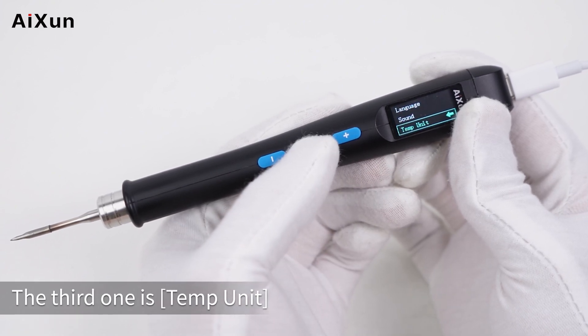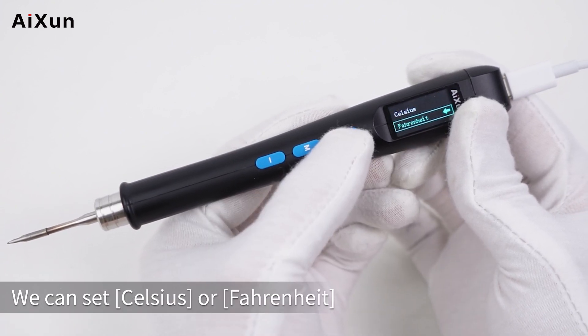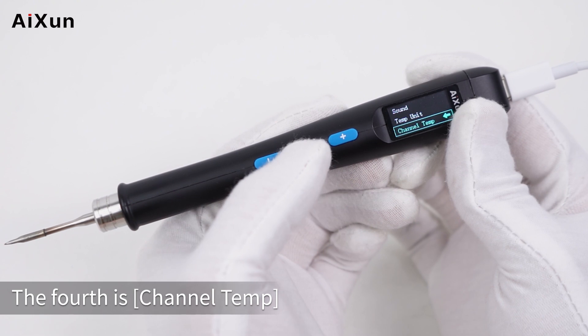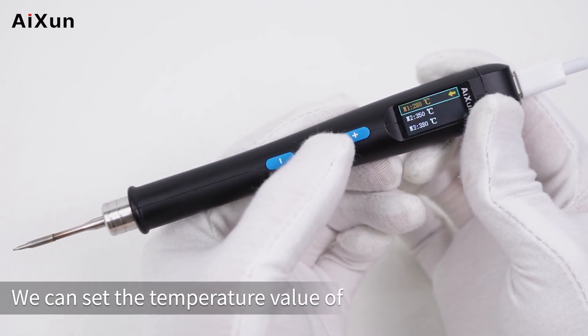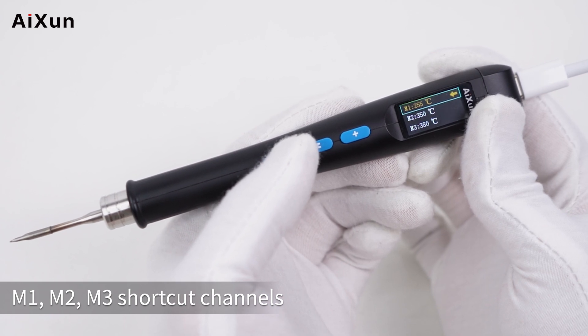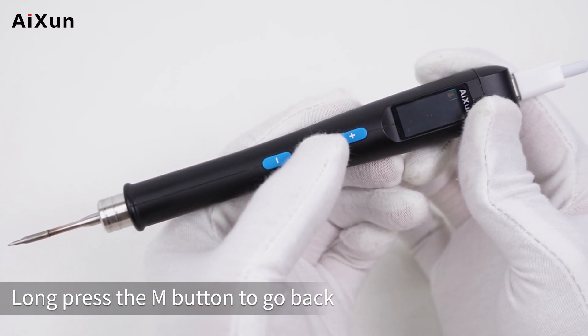The third option is temperature unit — you can set it to Celsius or Fahrenheit. The fourth option is channel temperature, where you can set the temperature values for the M1, M2, and M3 shortcut channels. Long press the M button to go back.